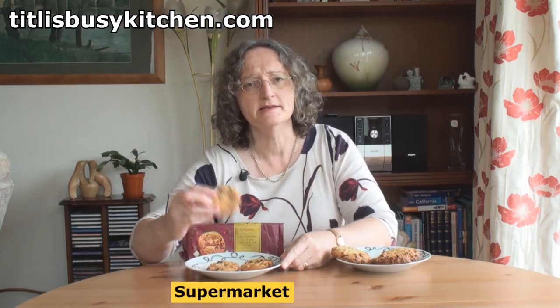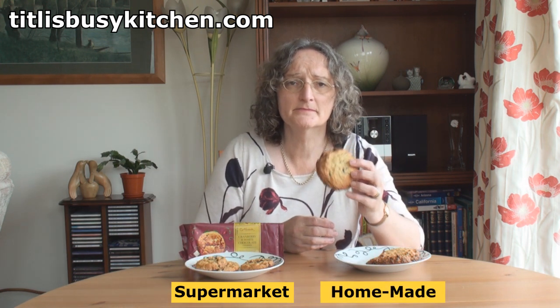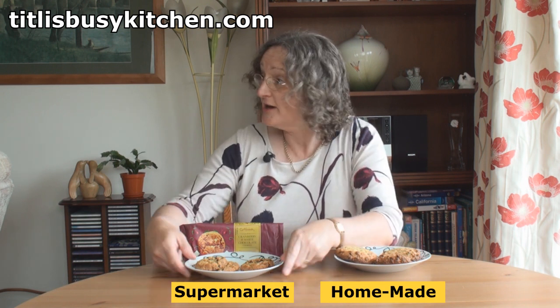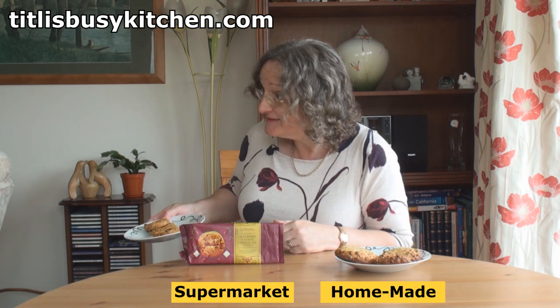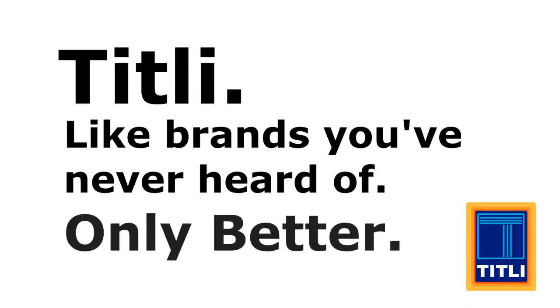I like these. And I like these. Like brands you've never heard of, only better!